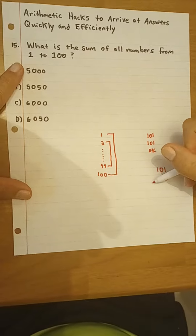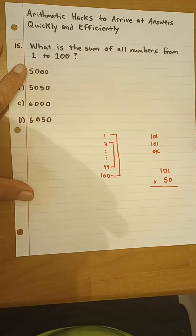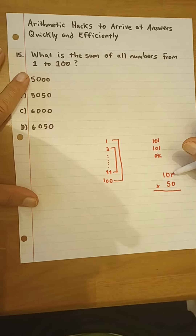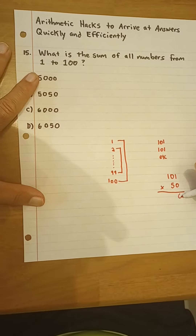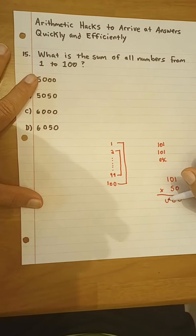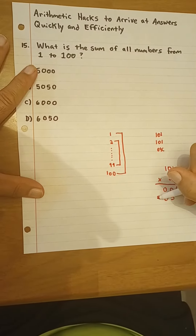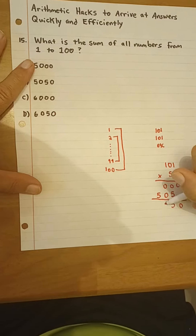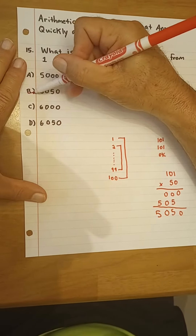So all we need to do in order to get the total — the sum of all these numbers — is multiply 101 by the 50 pairs. So if we do that, we get 5,050. It's as simple as that.